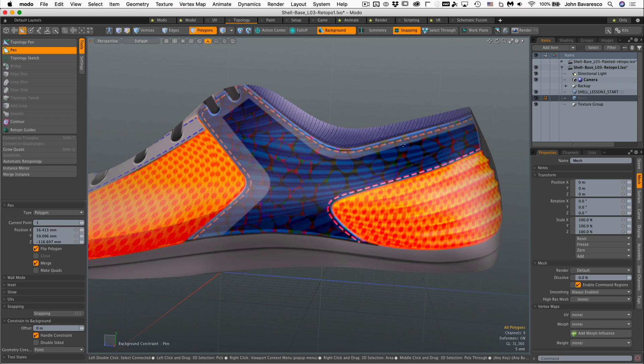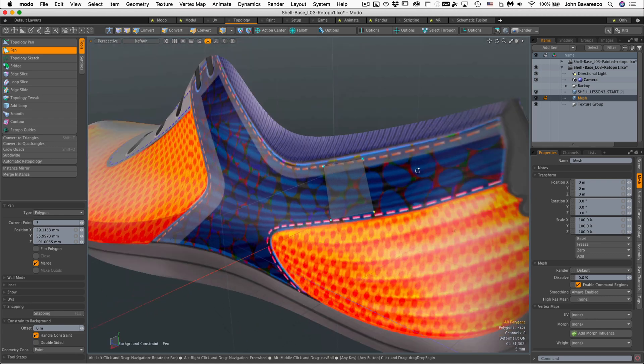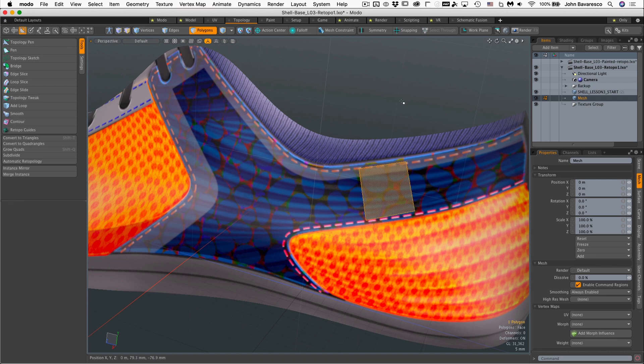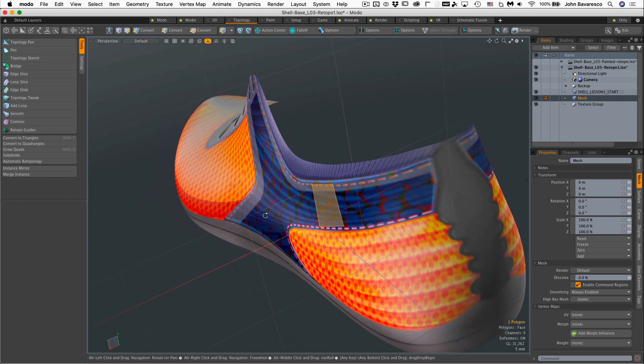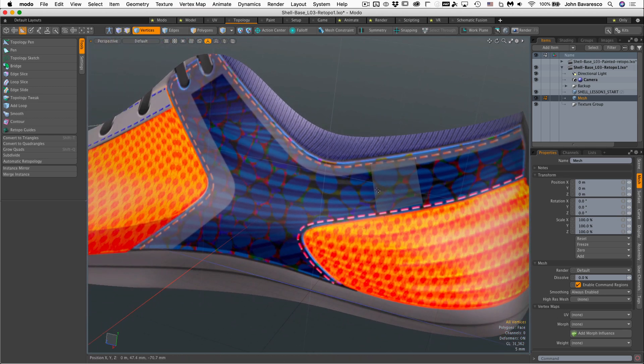I'm just going to click four vertices here — two, three, and four — in a counterclockwise direction. Sometimes the polygon that you draw is flipped the other way, in which case you just select it and hit the F key. Hitting the F key will flip that polygon so that it is facing you, or at least facing the opposite direction. So if it's facing away from you, just hit the F key.